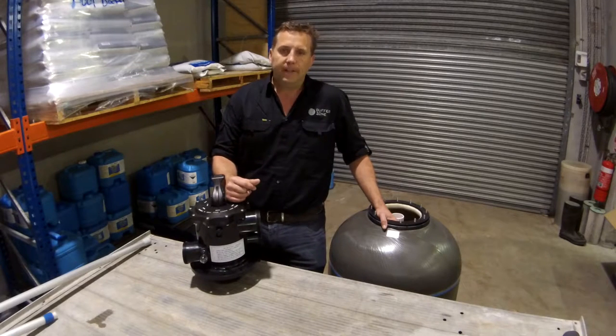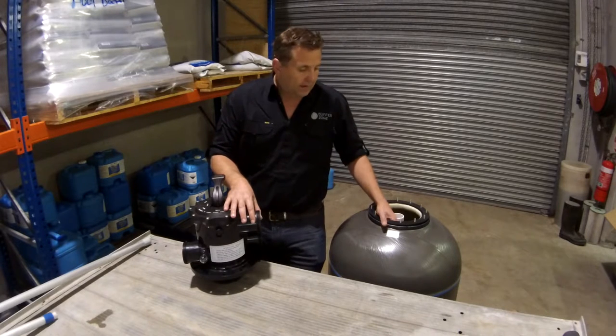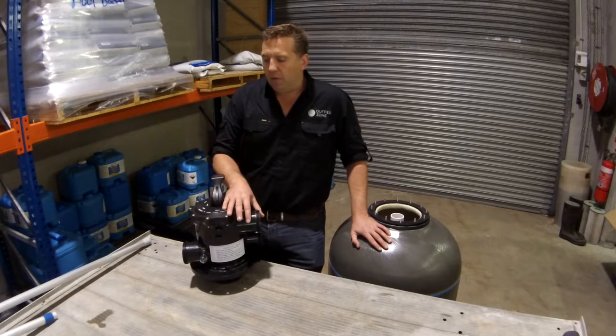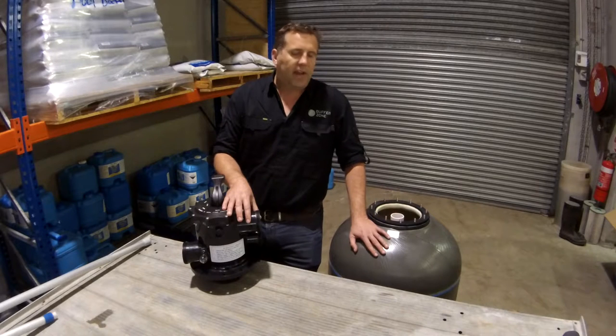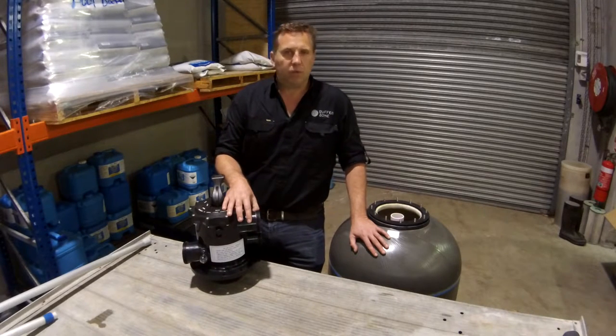I'll get into those details a little bit later. It comes with a 12 month warranty on the multi-port valve and a 10 year warranty on the tank. 12 months for the valve doesn't seem like a lot, but it's pretty standard for the pool industry. Some filters will come with 5 years on the tank, some with 10.